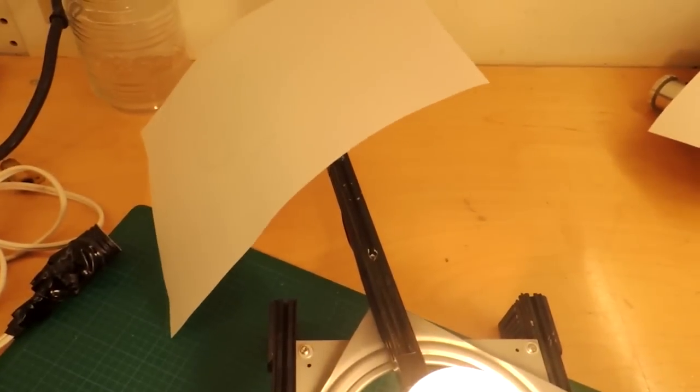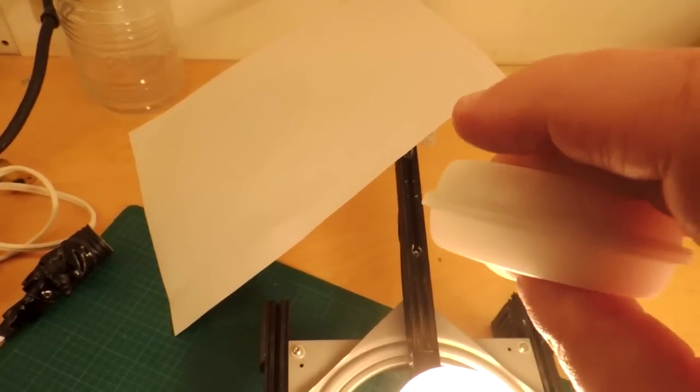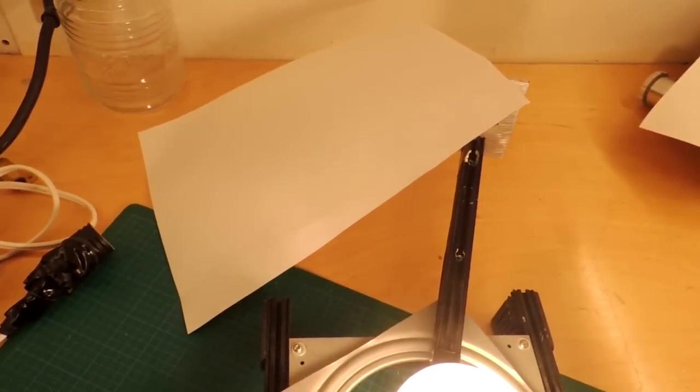Comparing these bulbs, the Philips Slim Style had quite a stripe on it — quite a dark zone on the stripe. So actually, neither bulb gets a point here. Both have a relatively poor light pattern.